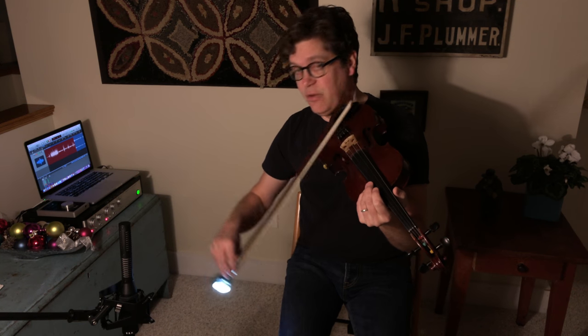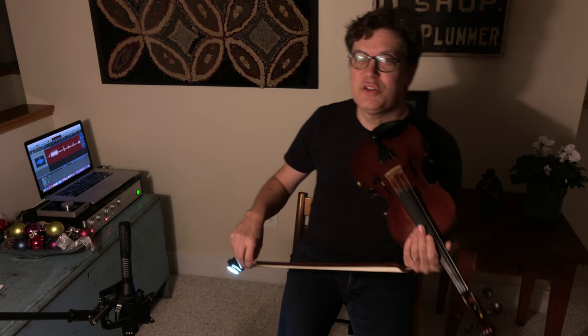So that's the top of our circle, and from the fiddler's perspective, that circle is going clockwise. Let me do it for you all together — we start on the up. Now let's turn on the bowing lights and see if I can get anything like a decent circle.